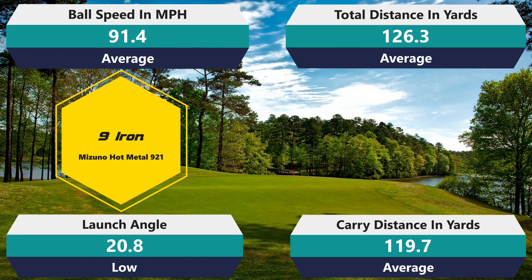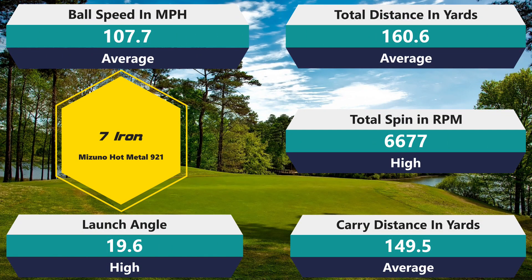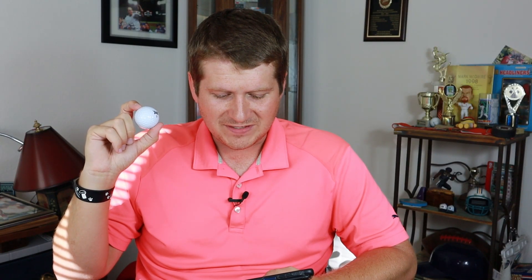That golf ball felt really good around the greens — a kind of breath of fresh air. That type of feel carries into the clubs as well: nine iron, seven iron, five hybrid, driver — everything I hit felt really good. The ball feels spongy and has a spring to it even on mishits. Now let's get into the numbers. Starting with the nine iron: 91.4 mph ball speed — right in line with average; 126.3 carry — right in line; 119.7 total — right on average; 20.8 launch angle, which is a low ball flight. Despite hitting it a little lower, I'm getting average distance numbers, which actually means more spin and the ball staying out of the wind — that's a plus.